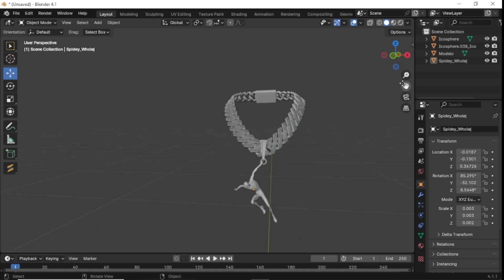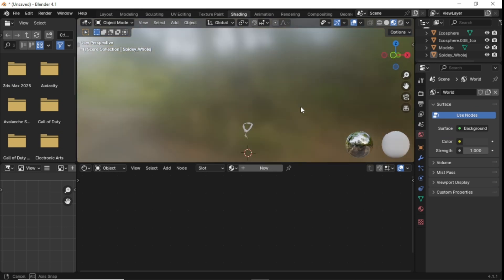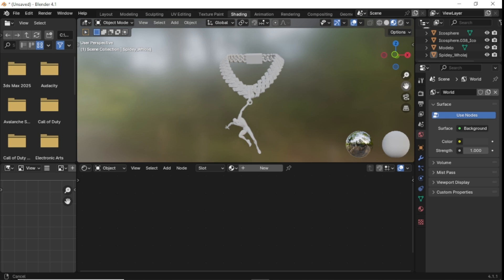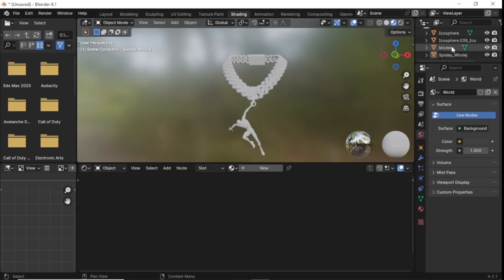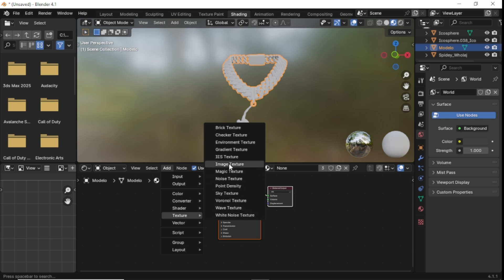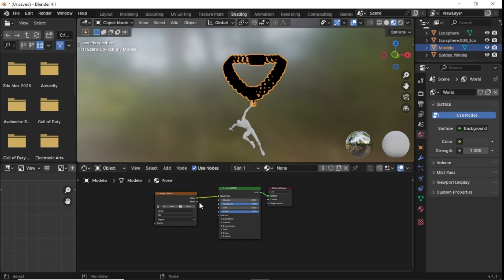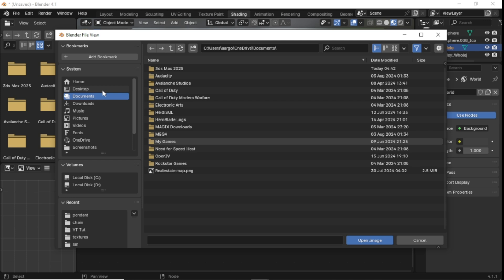That looks pretty much perfect to me. We got it about where we want it, so now we're going to hop over into the Shading tab after we got everything lined up. We're going to select our chain, drag down a little bit, click on Add, Add Image Texture, and then connect the dots to Color and Alpha. Then you want to import your texture.